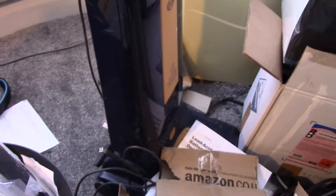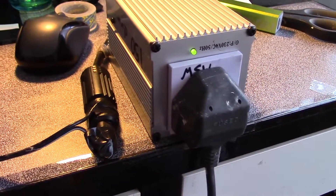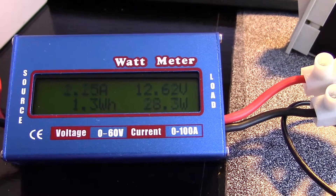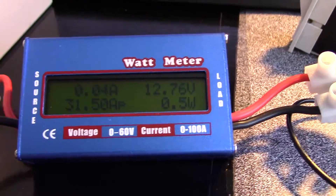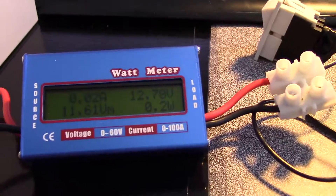Just for the fun of it, I'm going to have a go at hammering a vacuum cleaner rated at, I think, 1300 watts off of a 150 watt inverter, to see what happens. Obviously it can't do it.